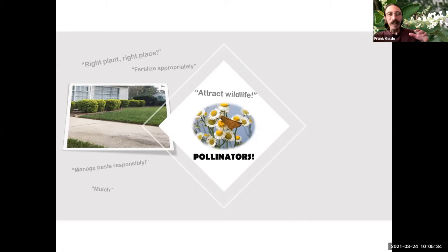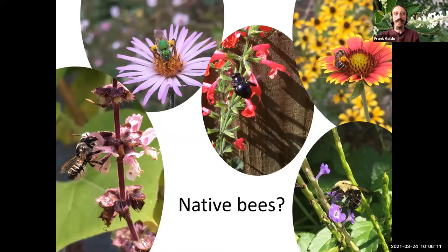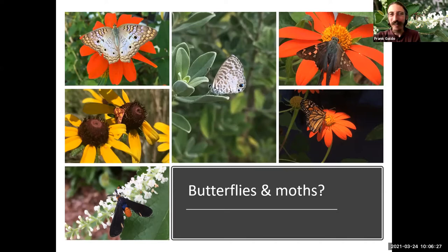Before we get into the design aspects, the term pollinator itself can mean a lot of different things to a lot of different people. I want to learn a little bit about what kind of pollinators you're really interested in bringing into your landscape. Are you into hummingbirds? Maybe some of Florida's fascinating native bees — we've already have one answer from Kat: native bees. Very cool. Maybe you're more into butterflies and moths. Another answer is all the insects.